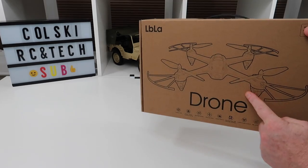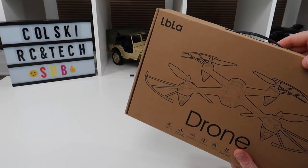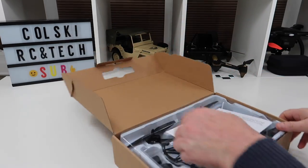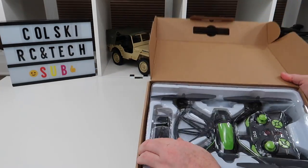So to mark the event I'm going to give away this drone. This is an LBL-A drone, it's got altitude hold and a 720p camera on it. It's a nice drone, actually very nice to fly, and what you'll get is the instruction manual and everything in the box.